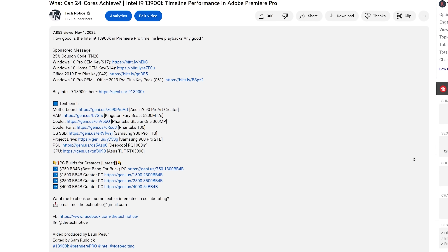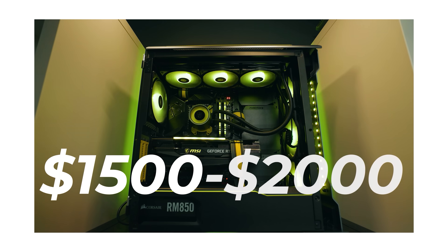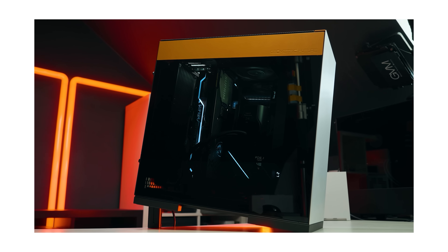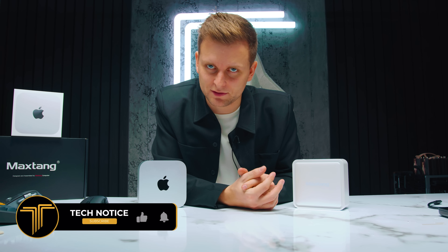AMD and Intel have kind of taken it easy, pushing Apple into a place where they can make a product that's cheaper, better, more power efficient, and higher quality at a lower price point — which is absolutely insane. In essence, there's nothing better about the Windows mini PC. Let me know and prove me wrong in the comments. For the same price, check out the other Mac Mini videos on the channel, or the free PC build guides in the video description where you can build an absolute beast for around $750 all the way up to $5,000.